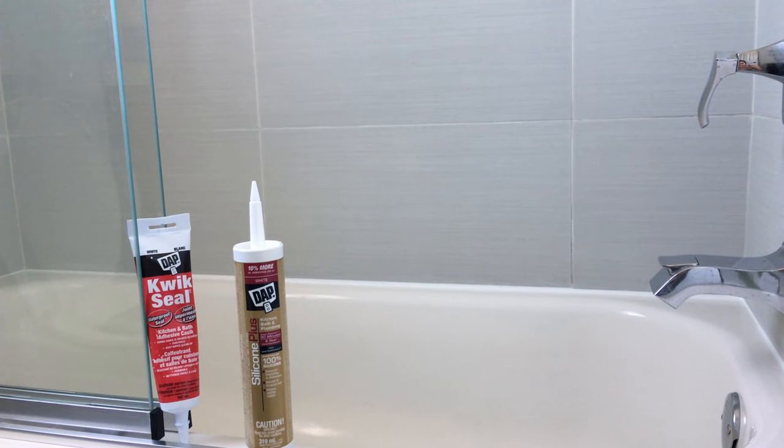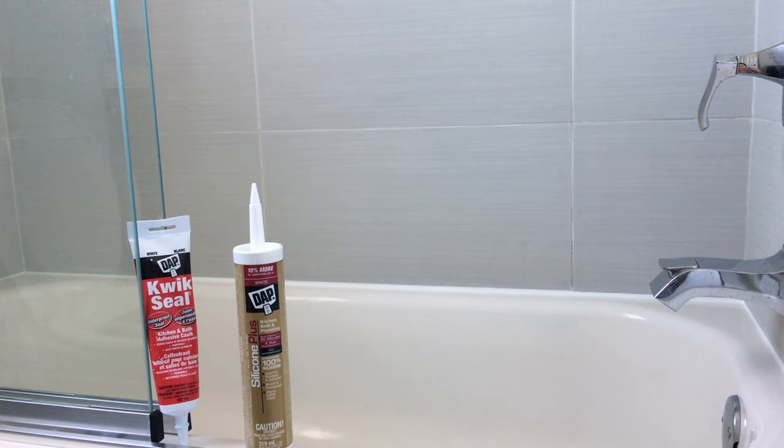Hi everybody, today I want to show you the difference between these two bath and kitchen sealers. Even though they are from the same brand, the result is totally different.